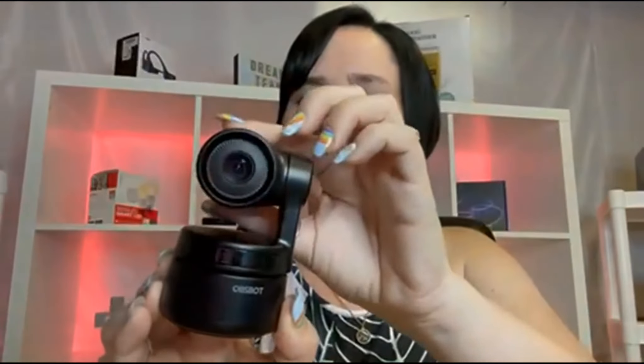That's the Asbot Tiny PTZ webcam. This is a tiny PTZ webcam — I absolutely love this. You have AI-powered framing and gesture control. It's a 1080p webcam, dual omnidirectional, with a 90-degree wide angle view, low light correction, and it works with Zoom and a lot of other video applications as well.